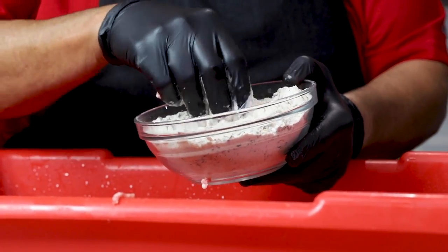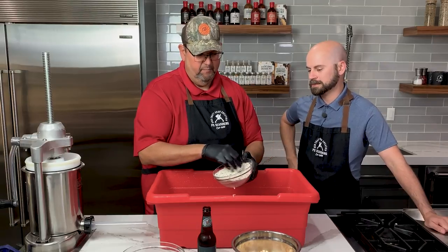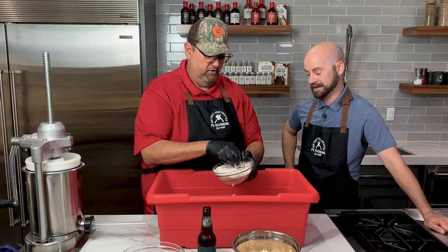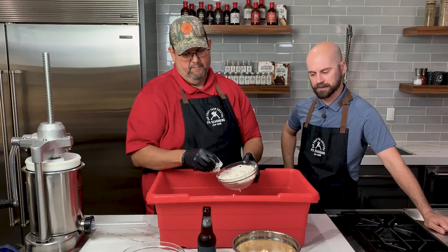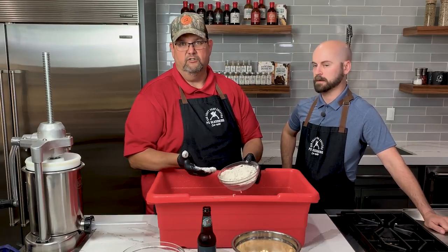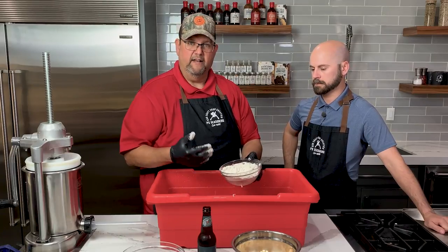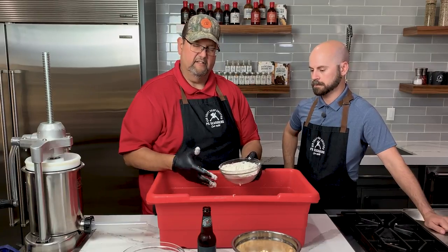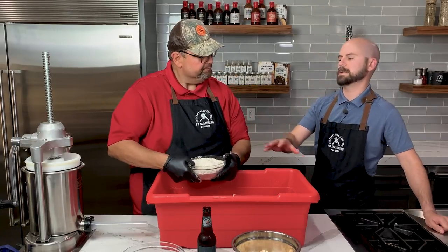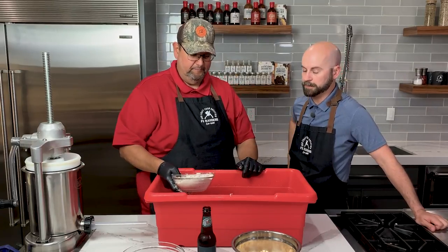I want to be able to see that visual in the brat when it's done. This is going to have some kick to it — I can see seeds in there. This is the whole jalapeño, so the flavor is going to be very real. You can smell the jalapeño just from handling it. The seasoning obviously has salt, sugar, and some spices. There's also a potato starch in here, which is a natural binder — that'll help keep the moisture in the product and make a nice, tender, juicy brat. It takes a lot of the guesswork out, and it's all available at psseasoning.com.